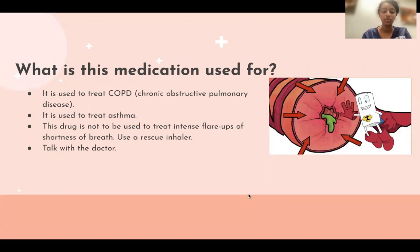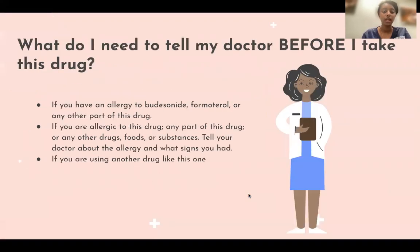This drug is not to be used to treat intense flare-ups, shortness of breath, or to replace your rescue inhaler. Talk to your doctor if any of those symptoms occur. If you have any allergy to budesonide, formoterol, or any other medications, please contact your doctor.